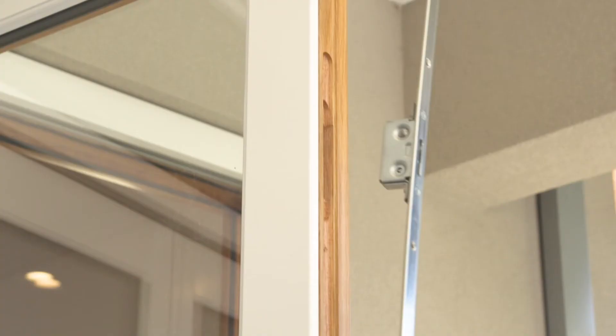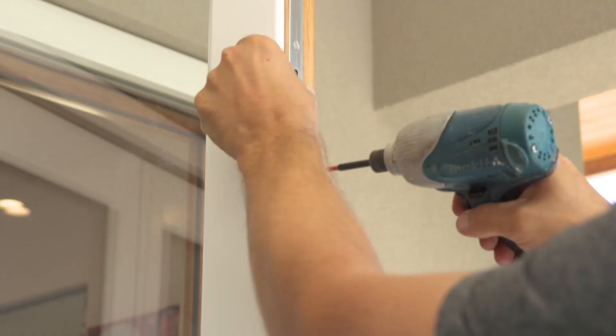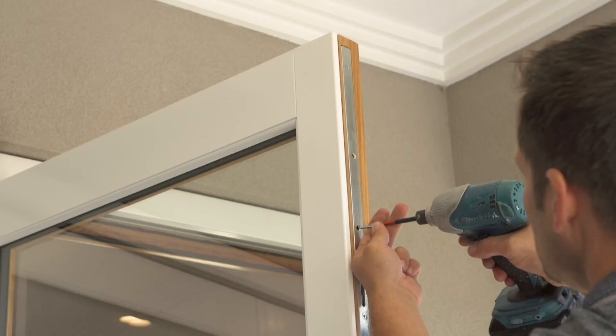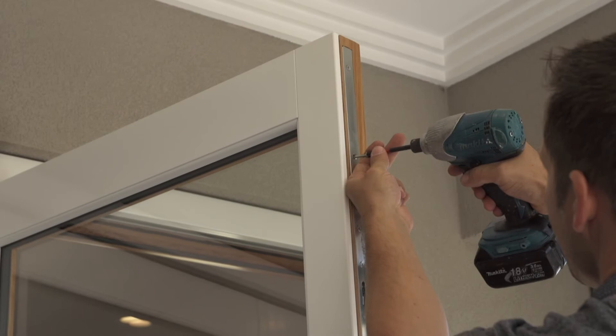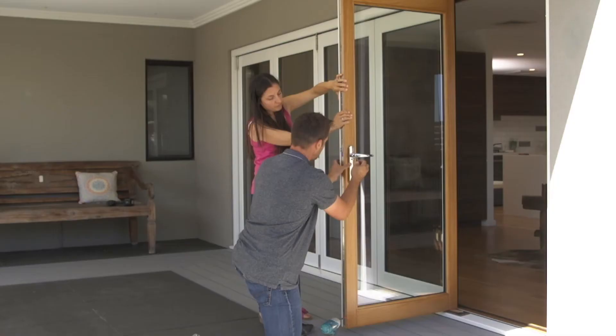The doors will now glide across. Install the five-point security lock on the daily access door with the screws provided. Install the handle set. Install the lock keeps and blank cover plates to the other jamb if applicable.